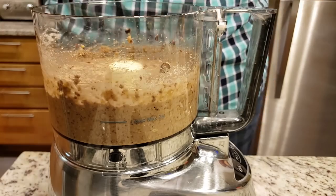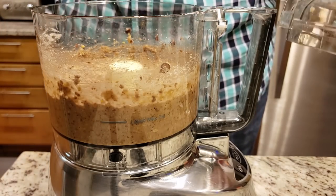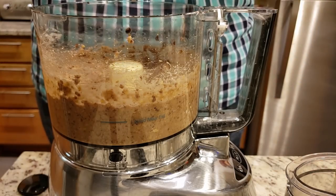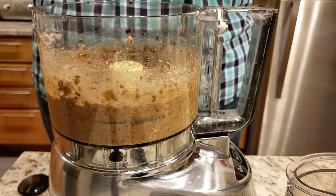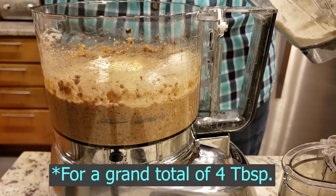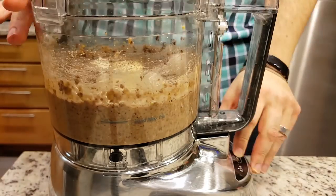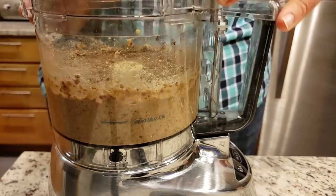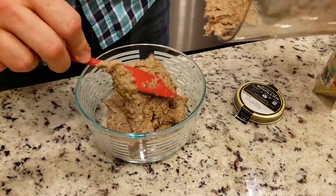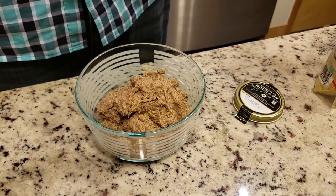I blitzed this all together and gave it a taste, and realized it was missing a little something. So I added in some black pepper and also some more oat flour. Oh yeah, forgot about this one — I also added in cumin. After that I got it out of the food processor and set it aside until I was ready to use it.